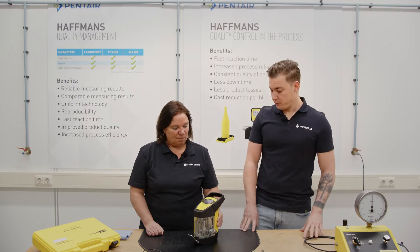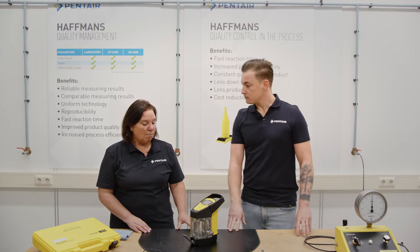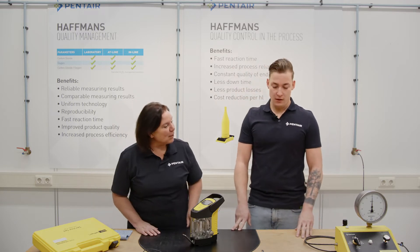And therefore it is of course important that the meter measures a correct pressure and temperature. Let's begin. How do we do that? What do we need?